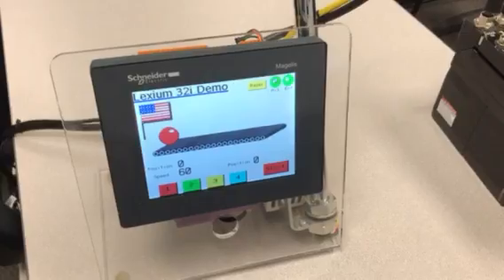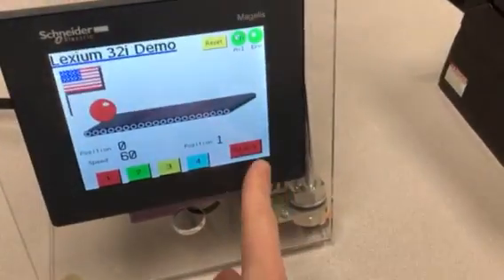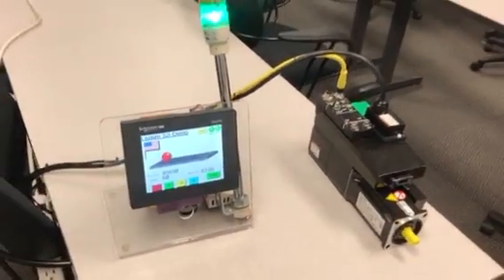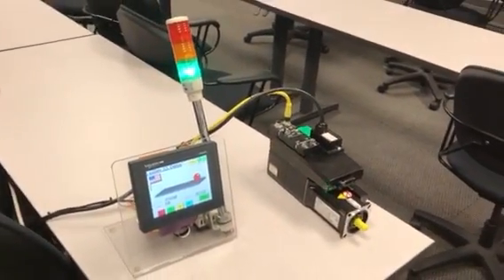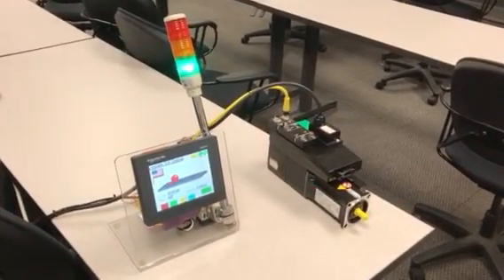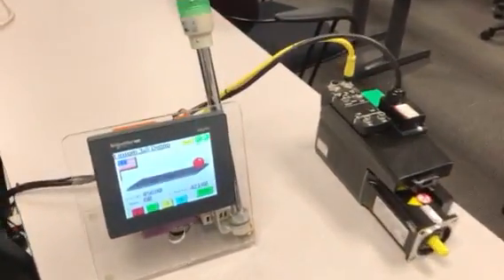I have a setup here where if I hit the start button, it will move the shaft of the motor and move the object on the screen. In addition, the stack light turns green when going forward and red when going back.